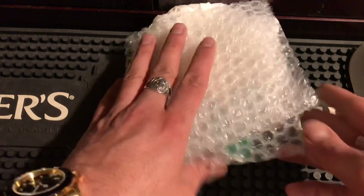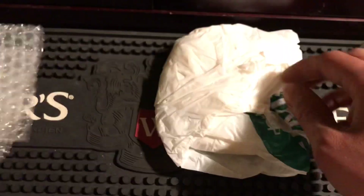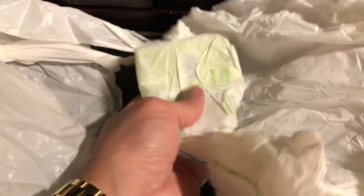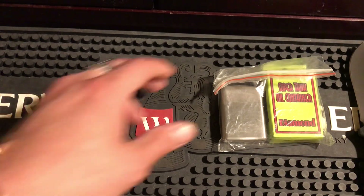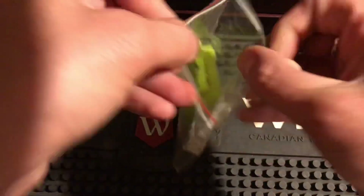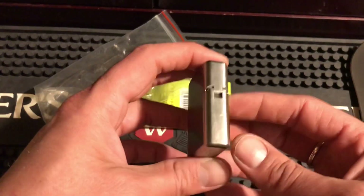Get rid of that bag. I want to make sure nothing's lost in the bubble wrap. Oh man, something in the box too. I can definitely smell fluid for sure.